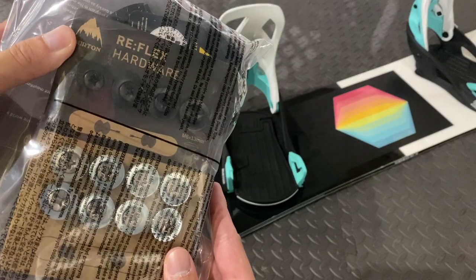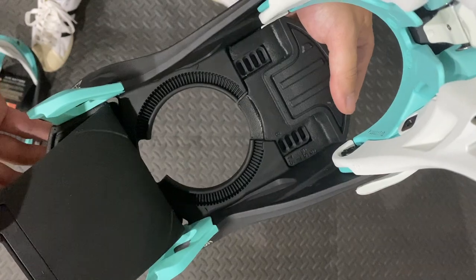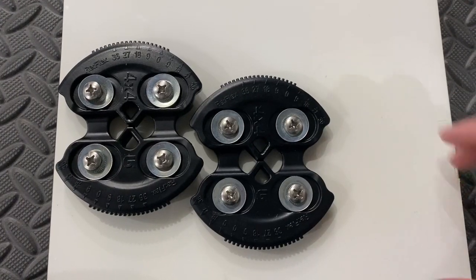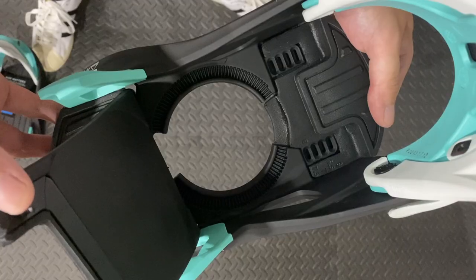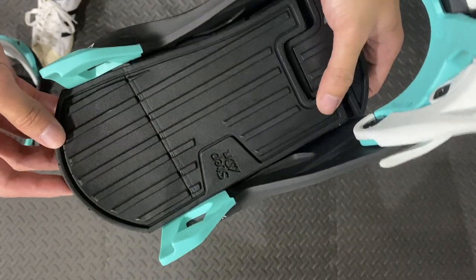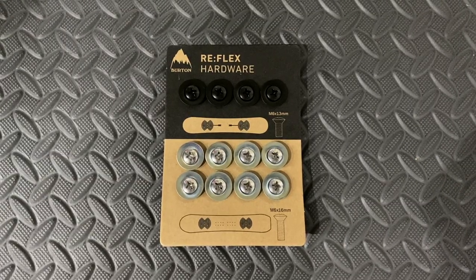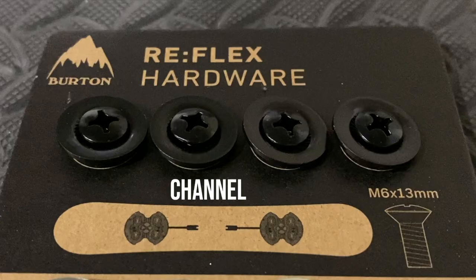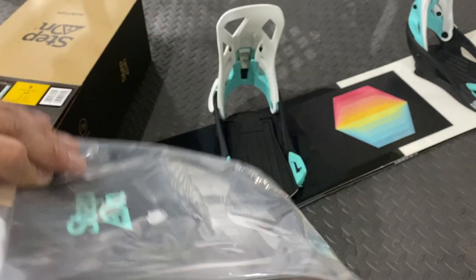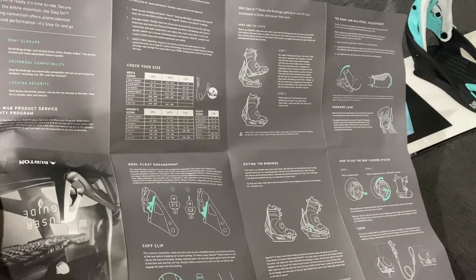Included are the universal mounting system and all the hardware you'll need. When I say universal, the bindings work with traditional mounting systems and Burton's channel mounting system, so it's compatible with any snowboard. Here's the included user guide, but I gotcha — I'll cover all of it in this video.